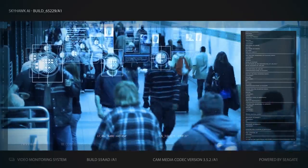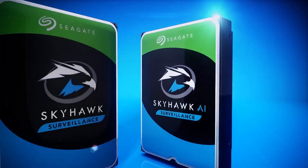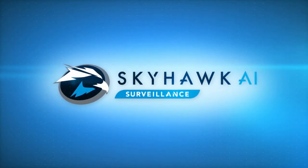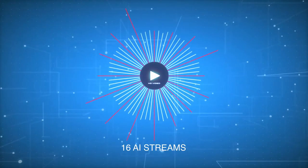Skyhawk drives can protect data with health management software in compatible devices. Taking it up a notch is the Skyhawk AI, which is designed for AI surveillance and supports an additional 16 AI streams.